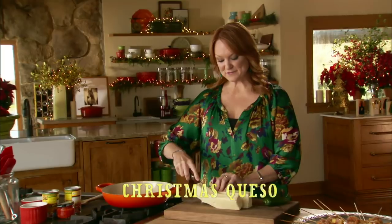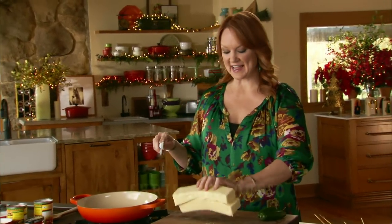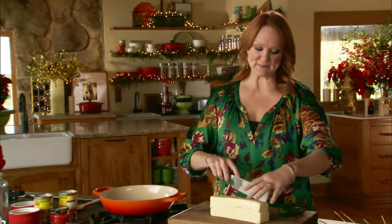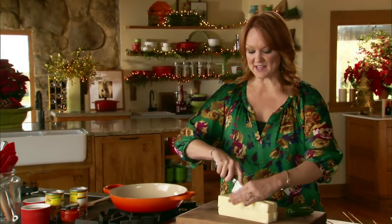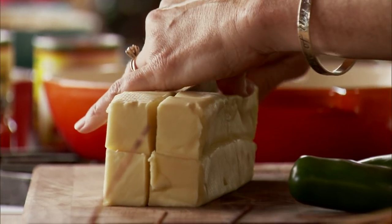My husband and I are having some friends over for a Christmas cocktail party tonight. The kids and I were out Christmas shopping and time sorta got away from us, but it's really no problem because all the things I'm making are super quick and easy.